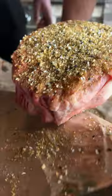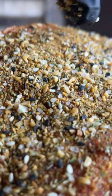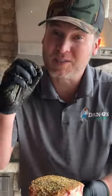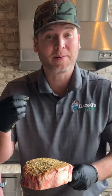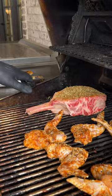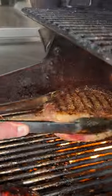Press that in. Now I want y'all to see something — you can see right there that there are large chunks of sea salt. That's the way the Dano's crunchy is made; it's made to be crunchy, but we still have the right amount of salt to get the right salt flavor. So putting a lot on there, it's not going to be salty — it's going to be just right.